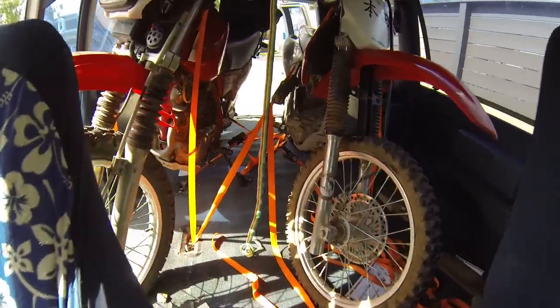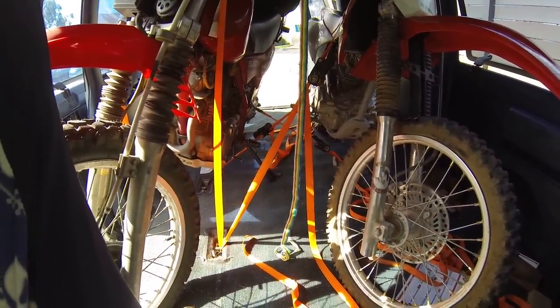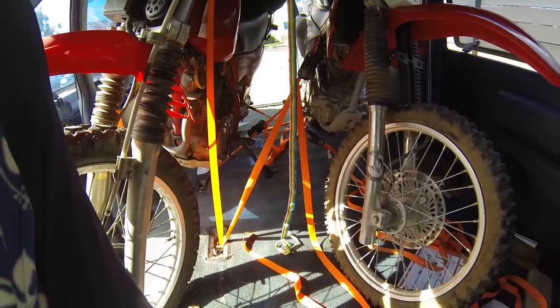You can see it's a strappy mess. I've seen people do it with just a couple of straps per bike, but I like to put more in there just in case they get in an accident to keep the bikes from dancing around.